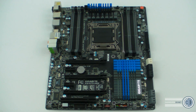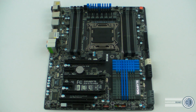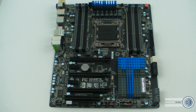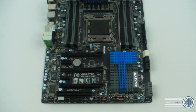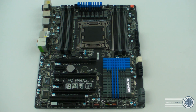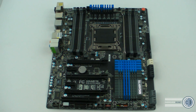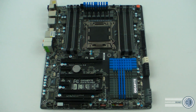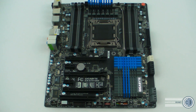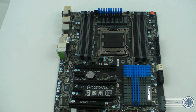Here we go — our first look at the Gigabyte GA-X79-UD5. It's a pretty board. It's changed a little since the original pictures came out: they've added gray slots rather than all black, and there are a couple of SATA ports missing. Something else they've done is all the power is now digital — that's the reason these were slightly delayed. I'm going to give you a slow walk around it now.